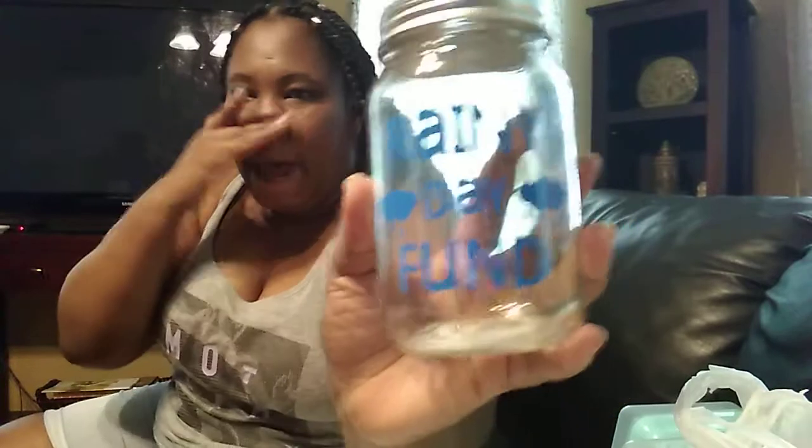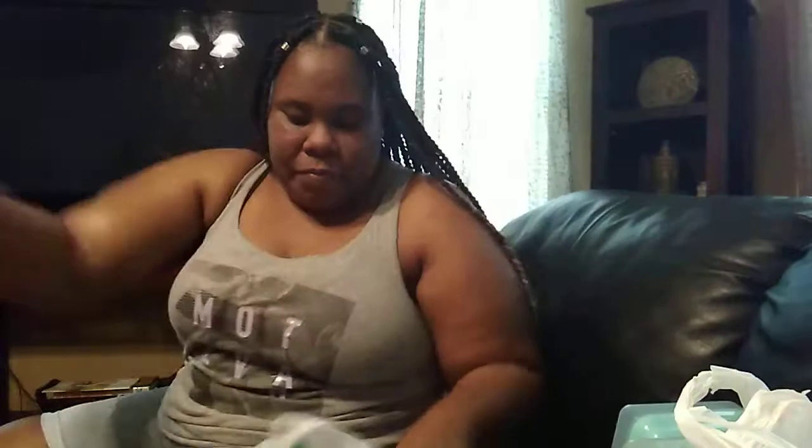I can pull some money out for a girls' night out. And this one is so freaking cute — it's the Rainy Day Fund! I've been wanting to find that one and I found it. My store was really packed with all these types of jars so I was really excited. And yeah, it's time to start saving — rainy day fund, it ain't a lot but it's gonna do for right now.